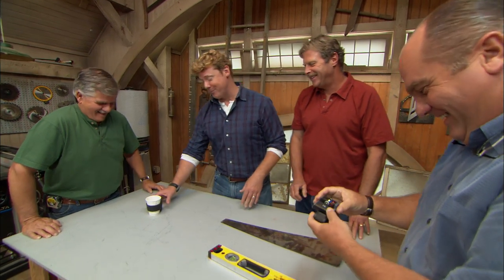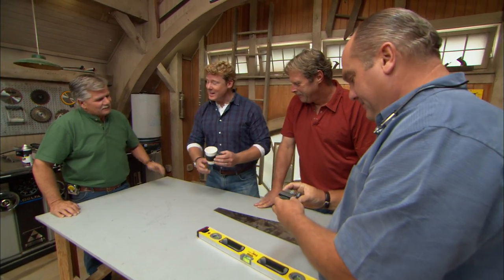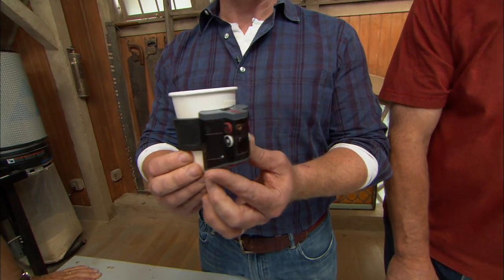You had better put that back on your ankle before your parole officer shows up. Now you guys got it all wrong — this is actually for your coffee cup.